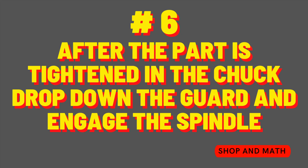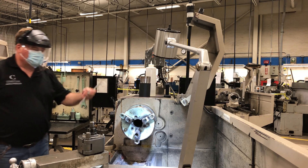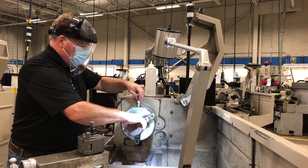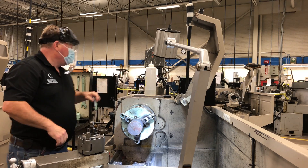Number six: after the part is tightened in the chuck, drop down the guard and engage the spindle. Make certain that you never leave the chuck key in the chuck and always return it back to its proper place.